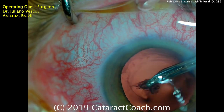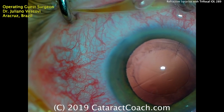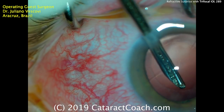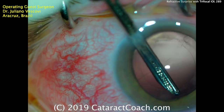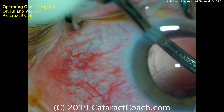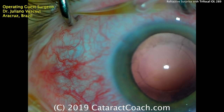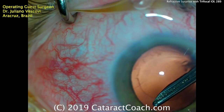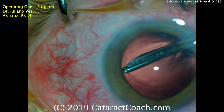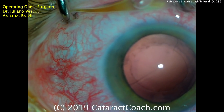You may ask about aphakic refraction or intraoperative aberrometry — would it make a difference? You can measure the eye in the aphakic state, and using that aphakic refraction as one step in calculation can be helpful. But I don't know if it would supplant using axial length, K-values, and anterior chamber depth to do the actual lens calculations. Maybe it's good to supplement it, but not to supplant it.